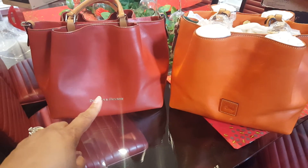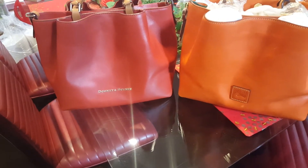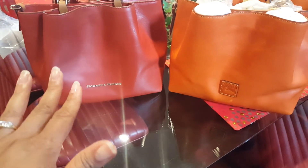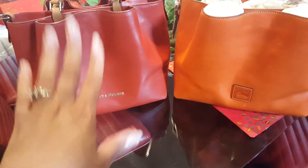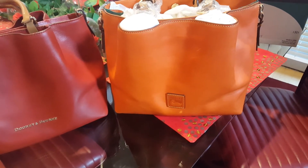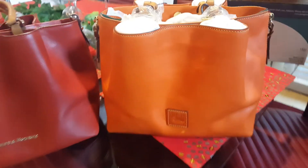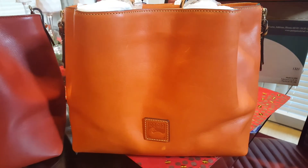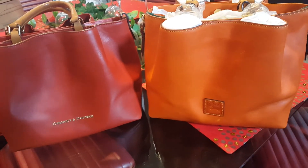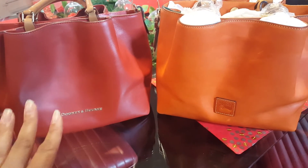This bag is the burnt orange Barlow bag that I purchased from Belk right during the Christmas holiday time. I've got a review posted but really wanted you to see the difference between the burnt orange and the orange in the zip Barlow that I recently posted an unboxing on. It's still picking up a little more natural color in the video, but it is definitely a crayon orange compared to the burnt orange.